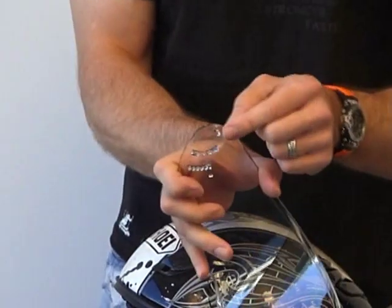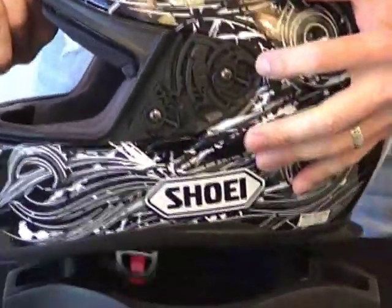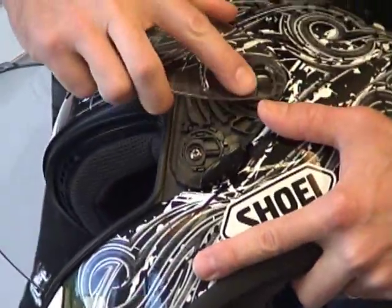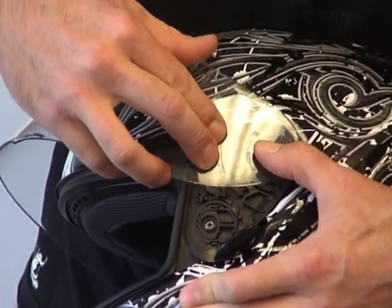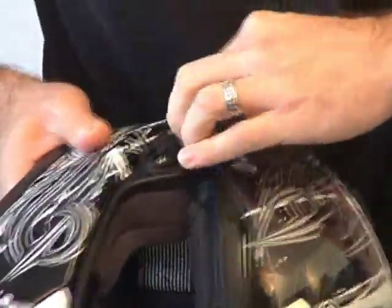To reinstall the shield, the tab on the top is the tab I want you to begin with. It's going to go in this slot right here. Grab the shield, start in that slot, push it in there. From there it's pretty self-explanatory — everything lines up into place, gently push in, repeat it on the other side. Doesn't really get much easier than that.